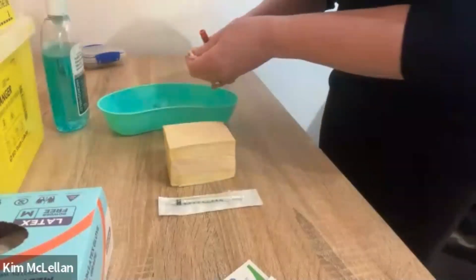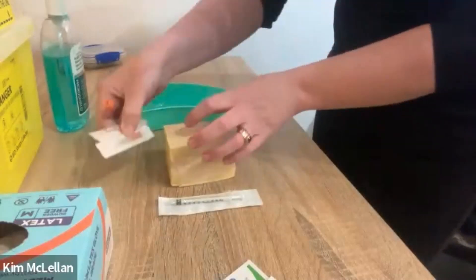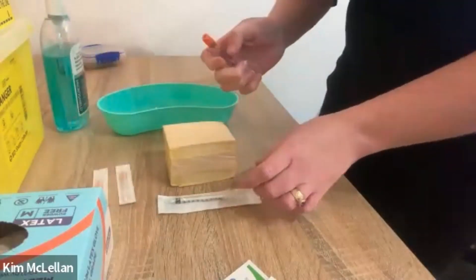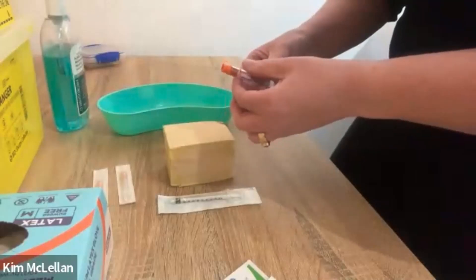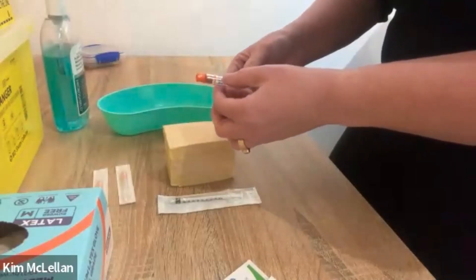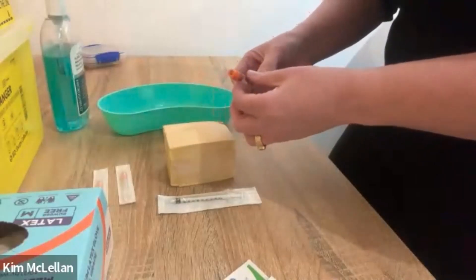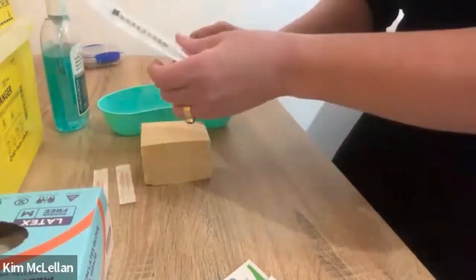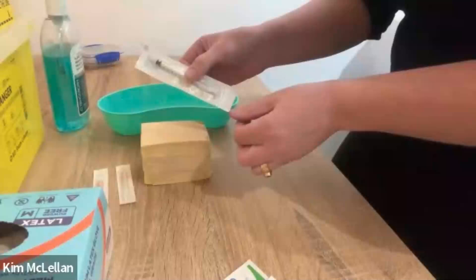Our patient is charted 30 units of insulin and we have a one mil syringe, so we need to do our calculation based on that. Our patient is to have 0.3 mls of insulin via a normal one mil syringe.